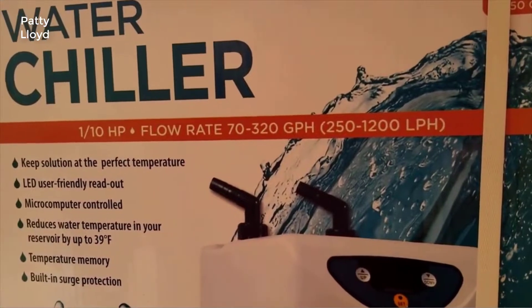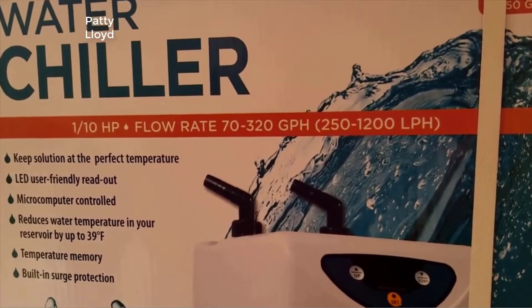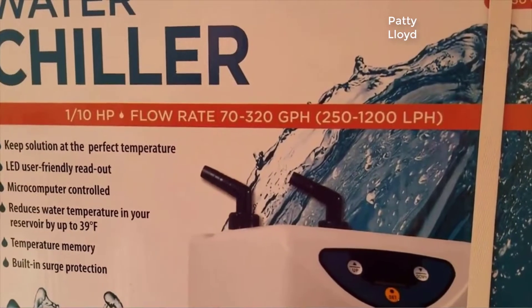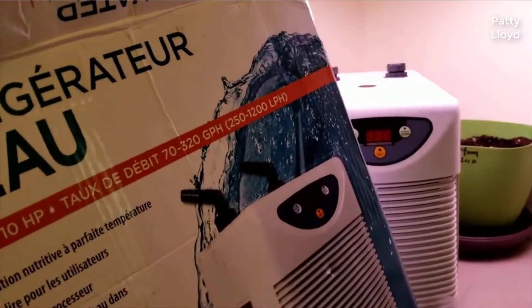What's up YouTubers! I hope it's nice and warm wherever you are, because I'm about to chill you up with the brand new water chiller from Active Aqua — coming up next on our joint adventure. Hey guys, we are back!